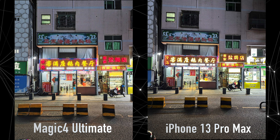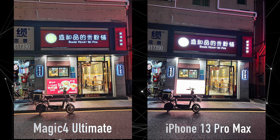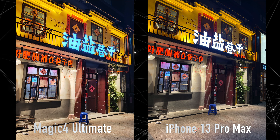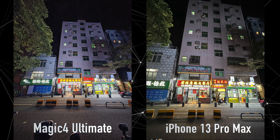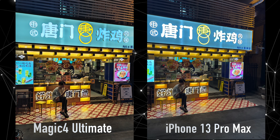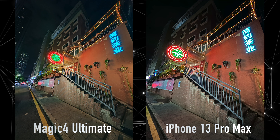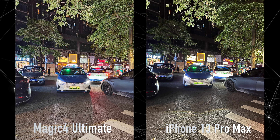Nighttime at first seemed like an easy win for the Ultimate, with it controlling the bright streetlights of China much better than the iPhone. But overall it was kind of a mixed bag with no clear winner — sometimes it went really wrong for the iPhone, only for the Ultimate to suffer a similar fate in another situation. I do think shots look more appealing on the Ultimate, and overall it does provide better picture quality than the iPhone, as well as being far more consistent across all of its sensors.